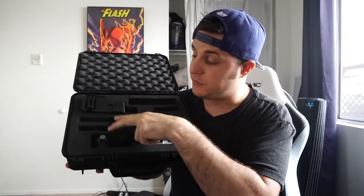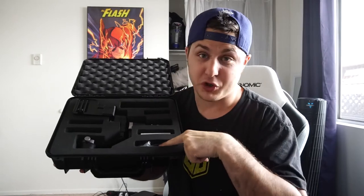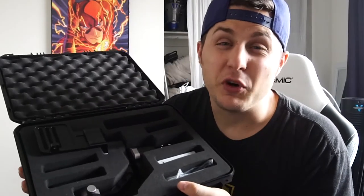So included in this nifty little carrying case you have the Geranos gimbal itself, two sets of batteries — thank you Glidegear — the grip handle, a USB cable, a battery charger, and little lens mounts to hold your camera onto the base plate.